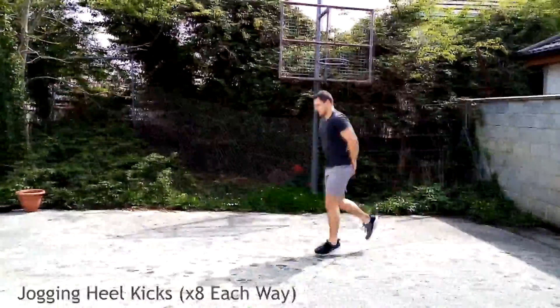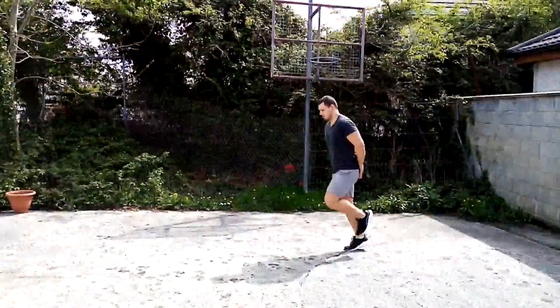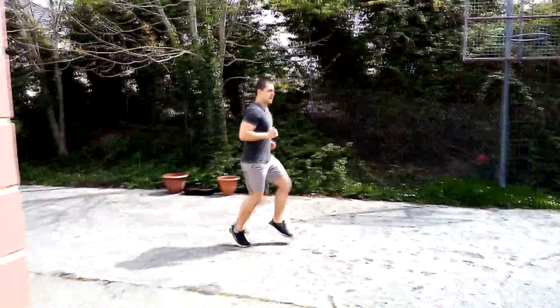Next we're going to do jogging to heel flicks. Try to get your heel to your backside, doing eight each way. Make sure your back is straight and your core is engaged, getting those legs up. This is going to warm up your knee joints.